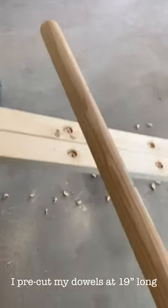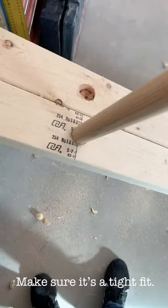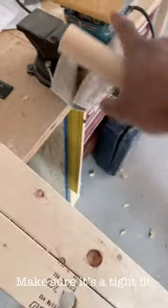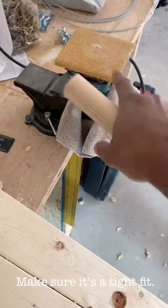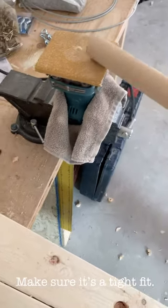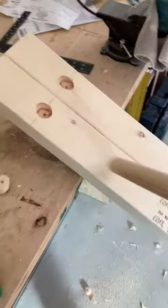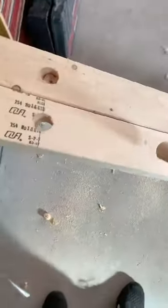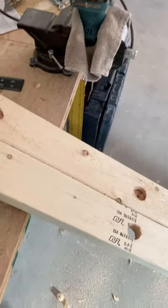I'm going to finish these, then insert the pegs and put it on the wall to see how it goes. These dowels are slightly bigger than the hole, so I've mounted the hand sander on the vice and I'm just going to sand them down a little bit so they fit. I wish I had a spade bit instead of a hole saw, but I just got to make do with what we've got — I'm at the lake, so making it happen.